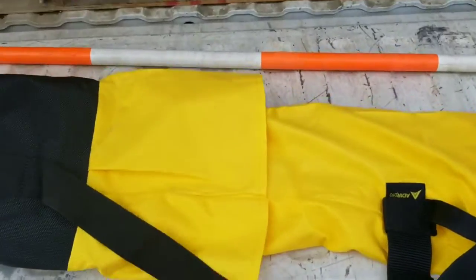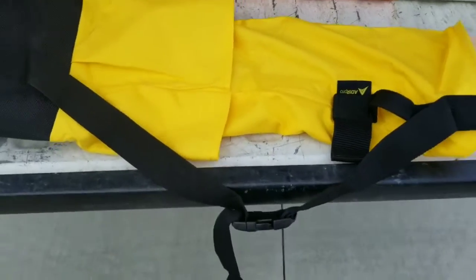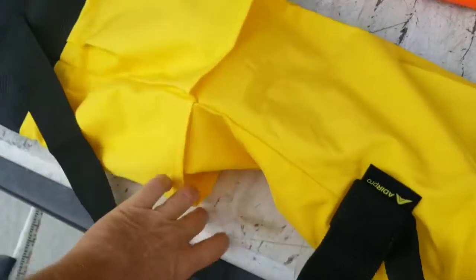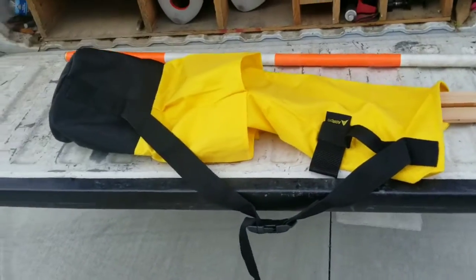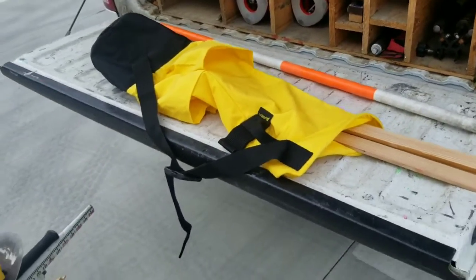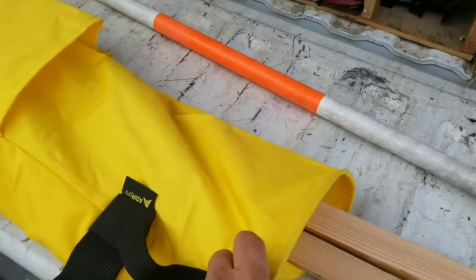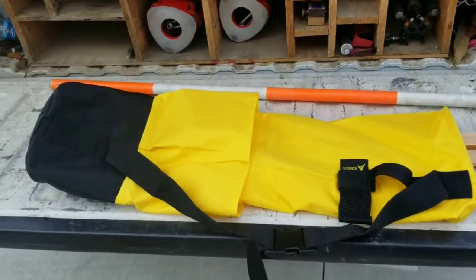The lath bag reminds me a lot of the hub bag that we used to use — we just don't use it that often now. There are plenty of places to put hubs, nails, and cans of paint. The pros of the lath bag — I'm going to try it out for a few weeks. One big pro is it's easier to store in the truck: you can just roll it up and store it somewhere, whereas the rack can get in the way at times.